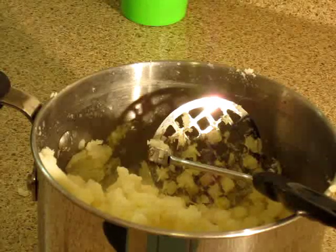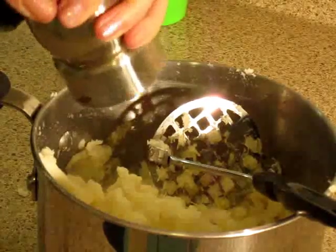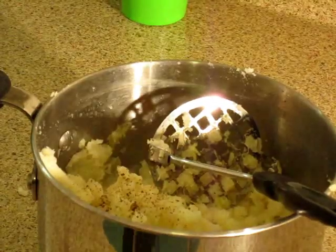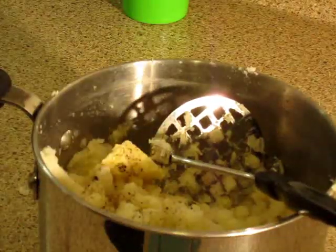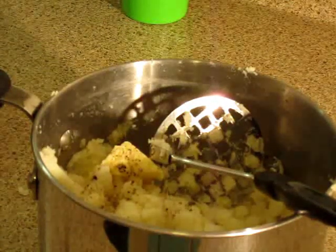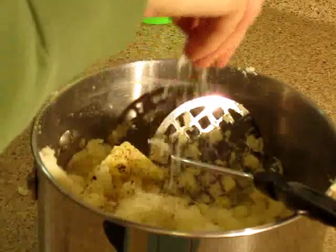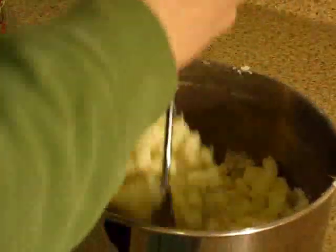Don't forget to season the potatoes with salt and pepper. I'm also going to add a couple of tablespoons of butter, some milk, and my secret ingredient for this recipe: Parmesan cheese. Now I'm going to combine everything.